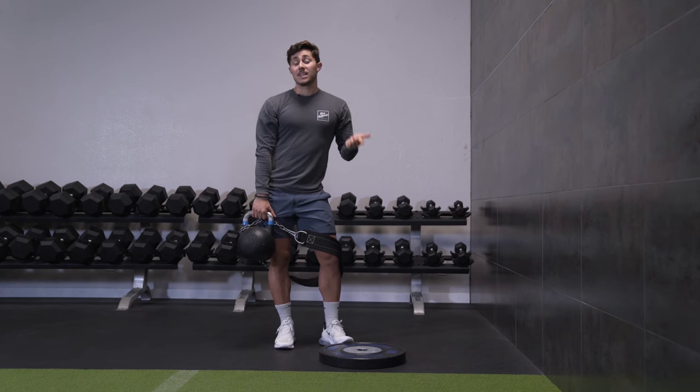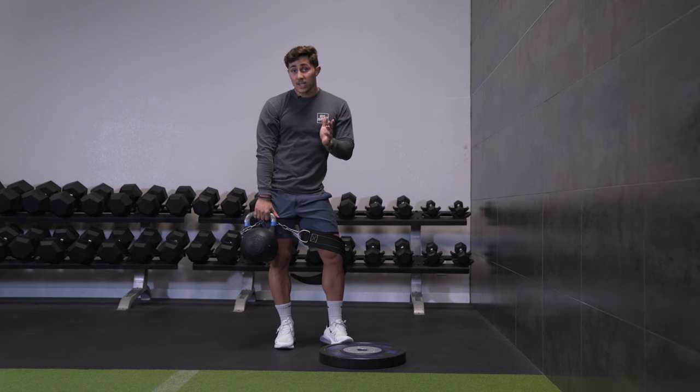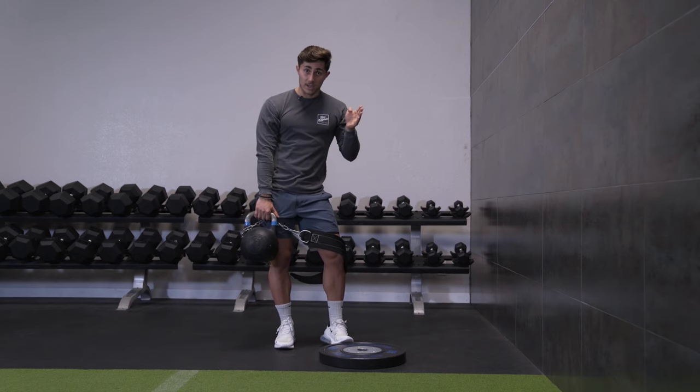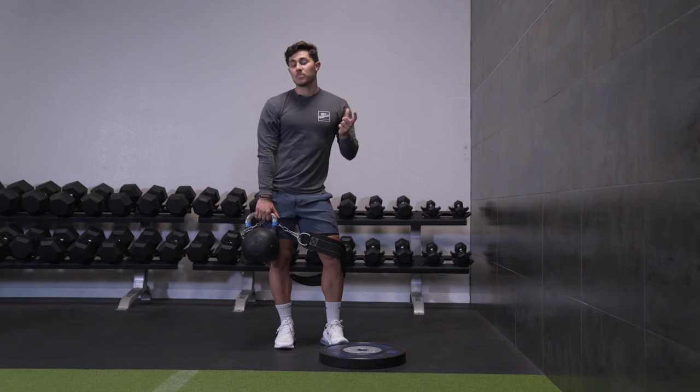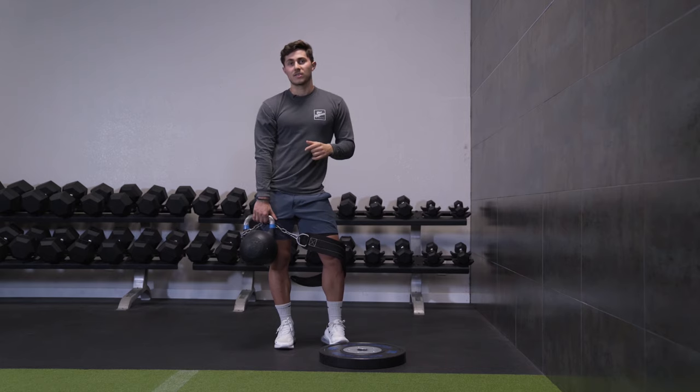I want you guys to give that a try. I recommend anywhere from four to five sets of 12 to 20 repetitions. If calf training is really important to you, move them earlier in your leg workout. A pro tip is to do them before you squat — if you get those ankle and calf tissues moving, you might actually find you squat better with a deeper squat because you increase ankle range of motion and get better ankle mobility. So if calves are a priority, do three to five sets of this, 12 to 20 reps, first thing in your workout, then move into the rest of your leg stuff.